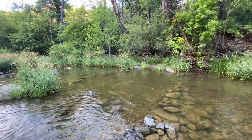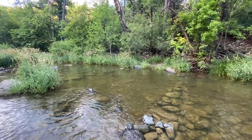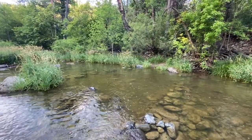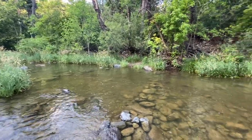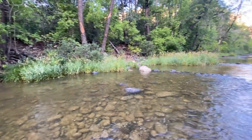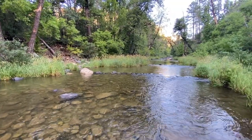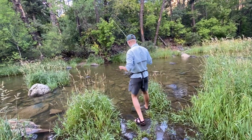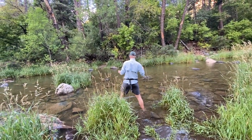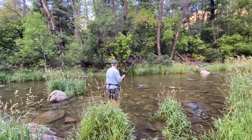What you're looking at here is the first spot I want to fish on the small stream. As you can see, it's barely moving water, but it was some of the deeper water I could find. While it's not ideal — it's extremely clear — the water is a bit deeper, so I do have that to my advantage. As I begin to make my way into the water, you can see I'm just being as quiet and as careful as I can, paying close attention to where I'm stepping and making sure I don't slip and make any sudden noises.